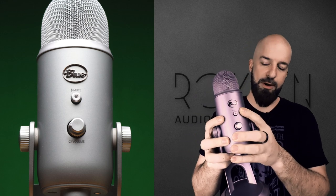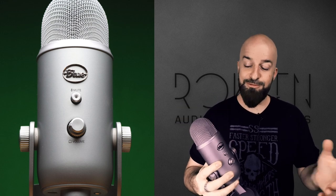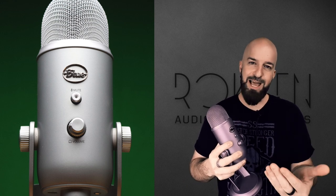Let's start on the front of the mic. We've got a mute button and we've got a volume control for headphones. If you need to cough while you're recording, or you need to talk to someone privately while you're on a live stream, you can just tap the mute button.